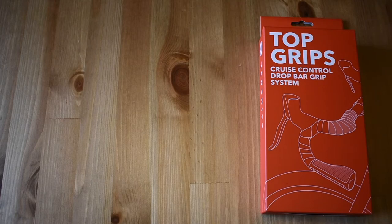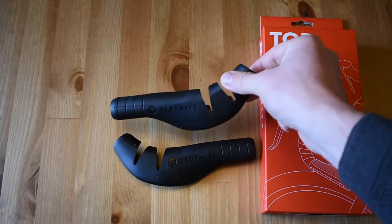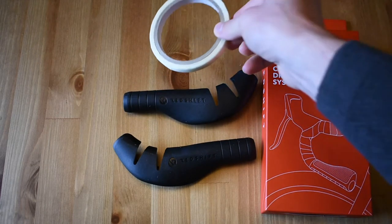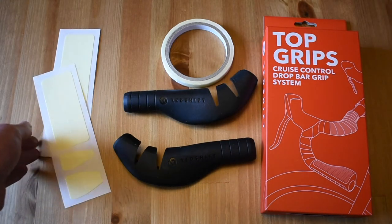Hello, this is an instructional video for the Redshift Cruise Control Top Grips. Your box will include the two top grips, a roll of fiber reinforced tape, and a few sheets of double-sided adhesive stickers. You will only need two; the rest are extras.